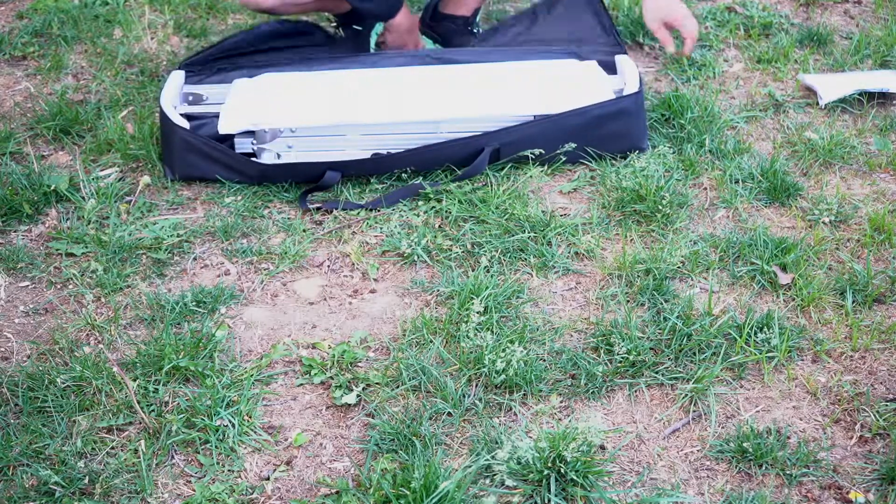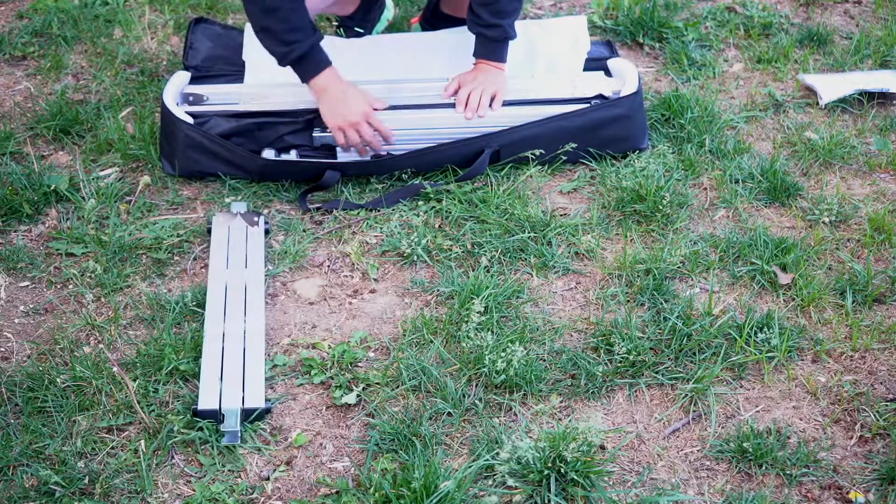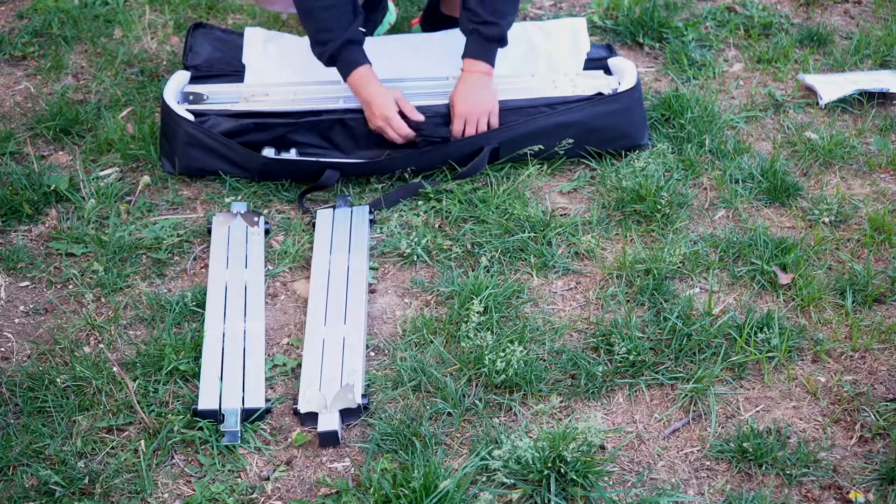This unit doesn't require tools, which makes it super easy and quick to install.